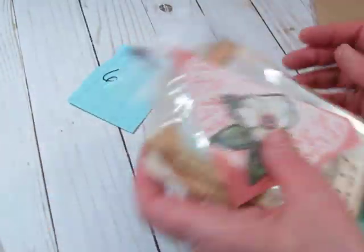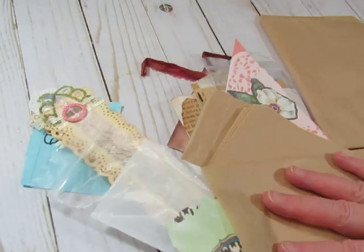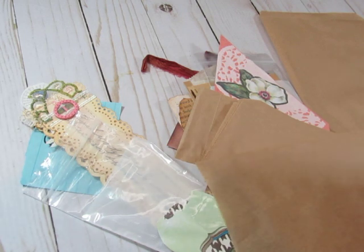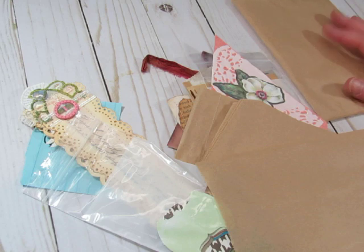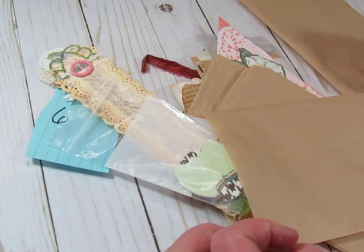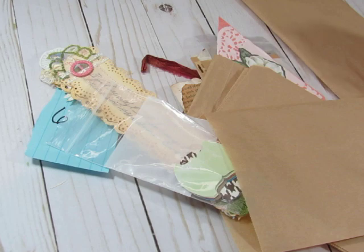And that's what I have for ephemera packs: I have the fabrics, the bookmarks or long skinny tags, and the mixed ephemera sets. Come on over to my shop and check them out. If you purchase more than one item, I combine them and refund excess shipping. Thanks so much for watching and I hope to see you at my Pretty Pink Cottage, which I will link below. Bye bye!